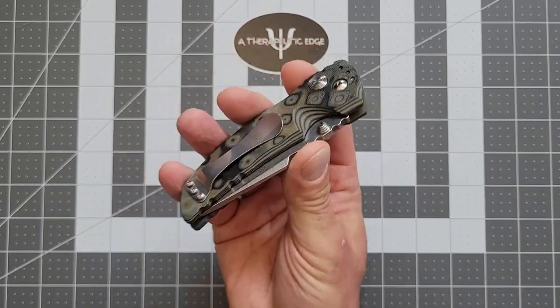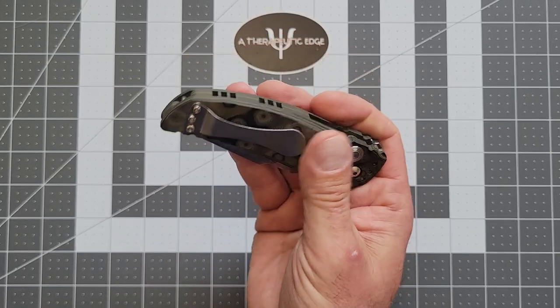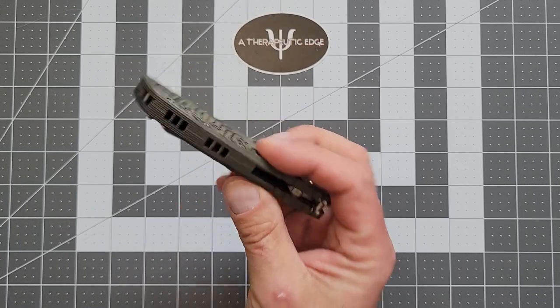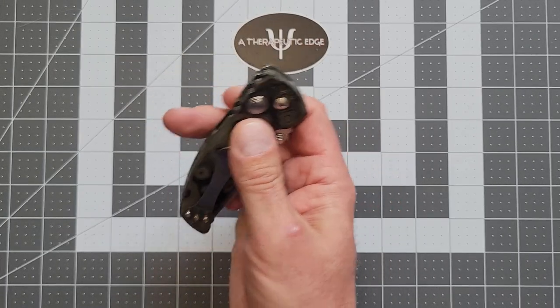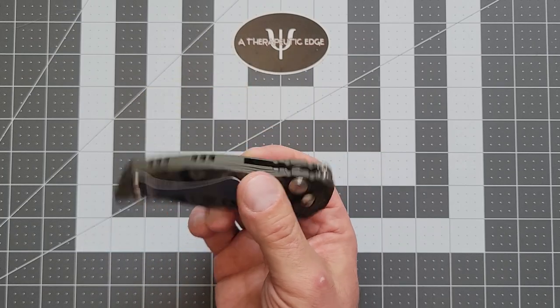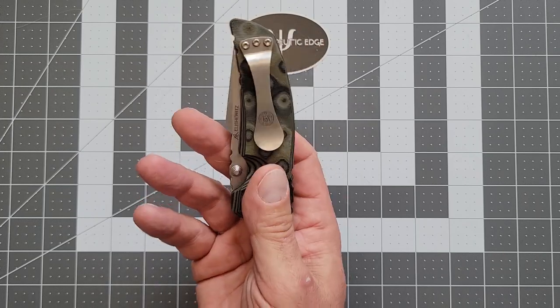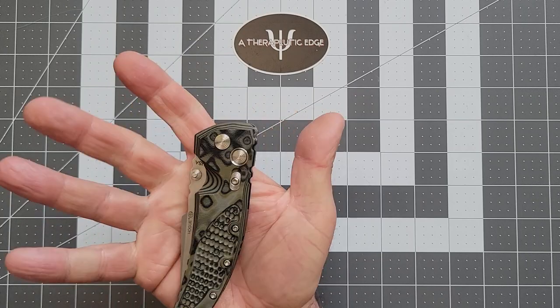The one thing about these Hogues that I don't like — I don't particularly love their big giant spoon clips. But you know what? Tis a small thing. This is an older gen. You can do tip down or tip up. Tip down is the wrong way; tip up is the right. You can do it any way you want, but I prefer tip up. It is not lefty compatible, which is kind of a drag.